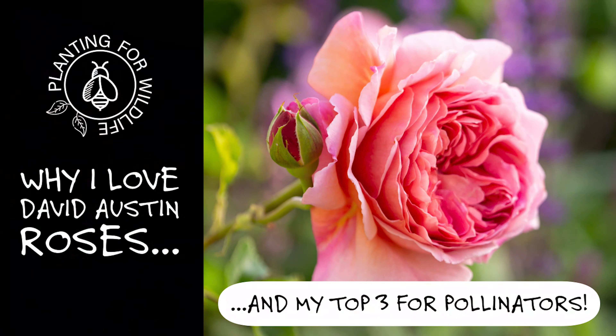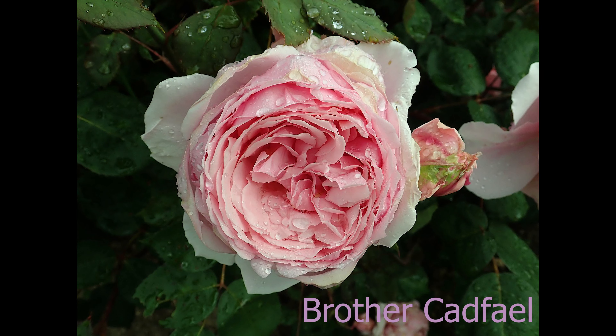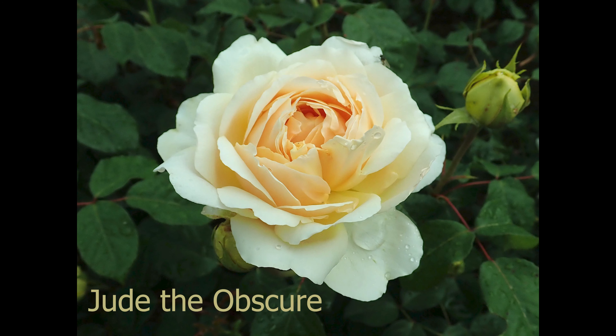Hi everyone and welcome back to Planting for Wildlife. I'm really excited to be looking at some more David Austin or English roses with you today. About a month ago I released a video called 'Why I Love David Austin Roses' and I was really blown away with all the comments. Thank you so much to anyone who commented or watched - it's clear there are so many people who love these roses, including some growing discontinued varieties like Brother Cadfael and Duc de Rohan.